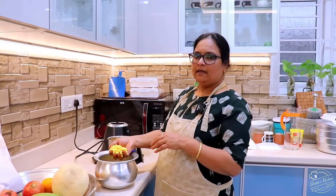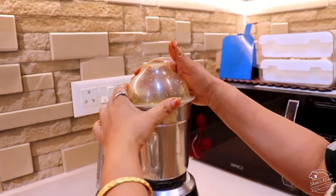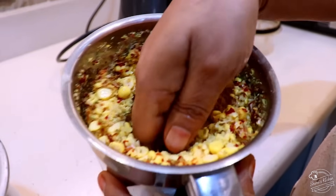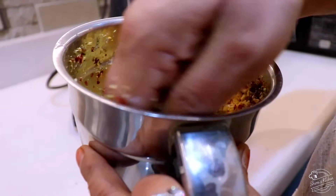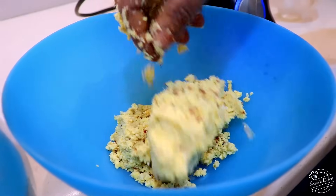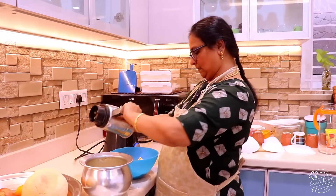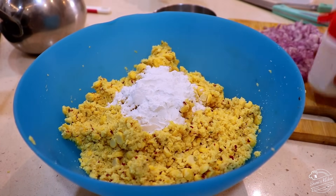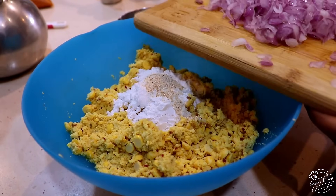Let's mix it in a bowl. Add 1 tablespoon to the plate. Add 100 grams of chicken.